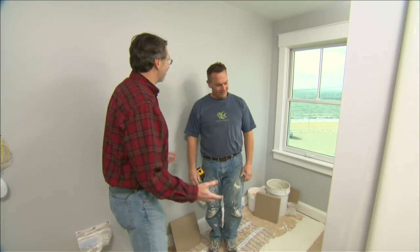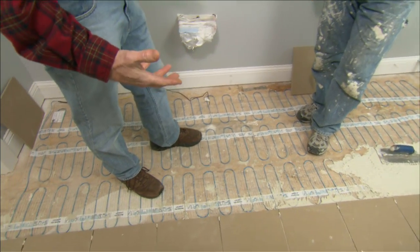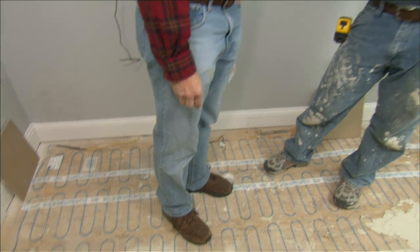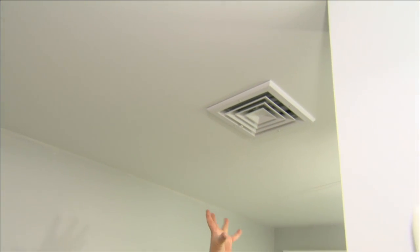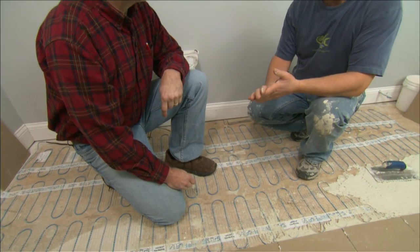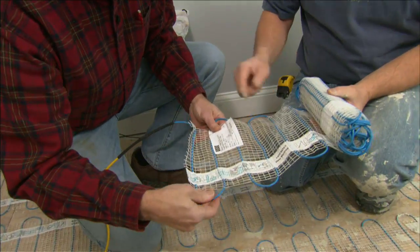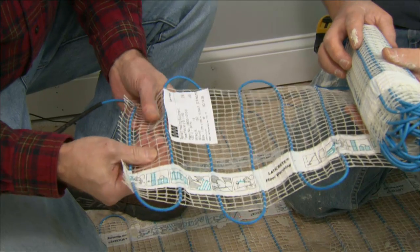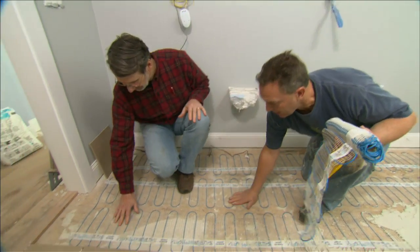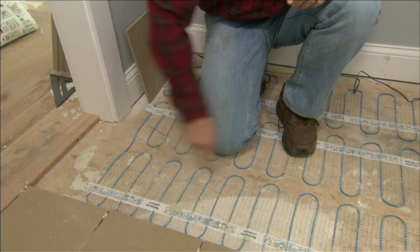Tile work is well underway in all the bathrooms. In the master bath, Andy is installing tile over an electric radiant mat on the floor. This mat is not the primary heat — primary heat comes from Hydroware vents on the ceiling — it's just to warm your feet in the morning. Normally hydronic tubing would be used, but this was a late decision by the homeowners, so an electric mat with a heating coil running through it was chosen instead. The mat is very sticky, which holds it to the subfloor so it doesn't move when the thinset is spread. You can cut the mat but not the wire, which allows you to turn it and run it back and forth throughout the room.